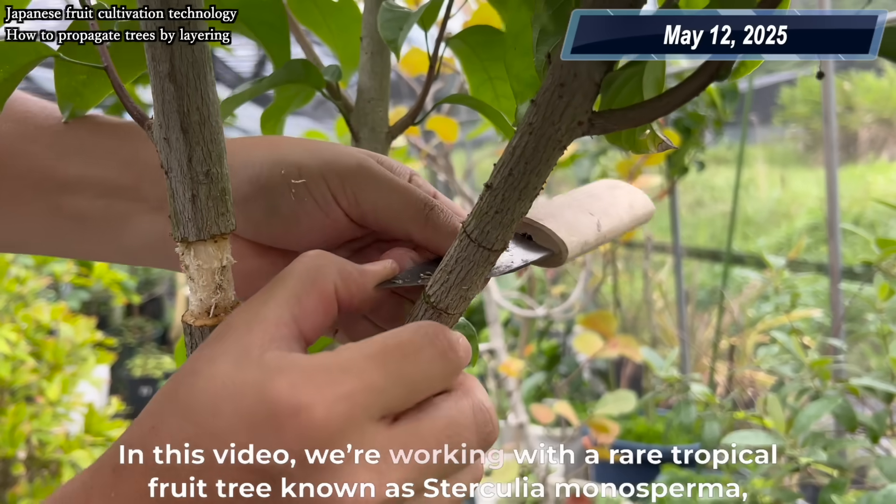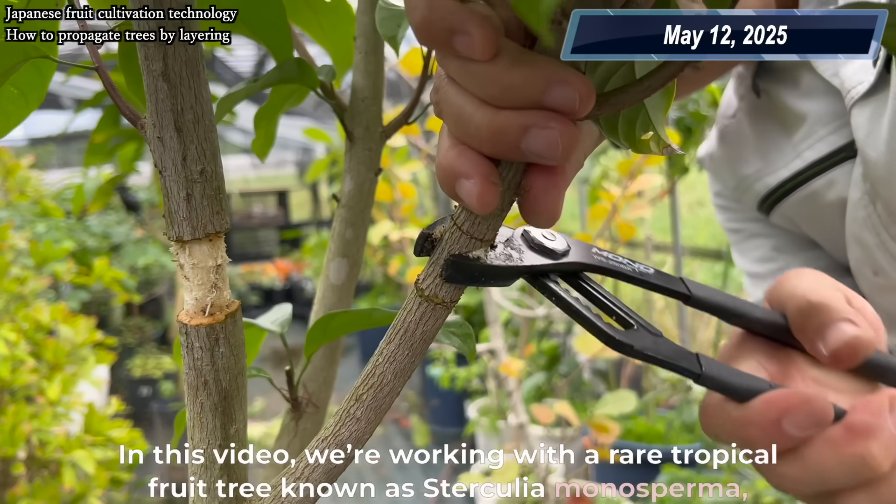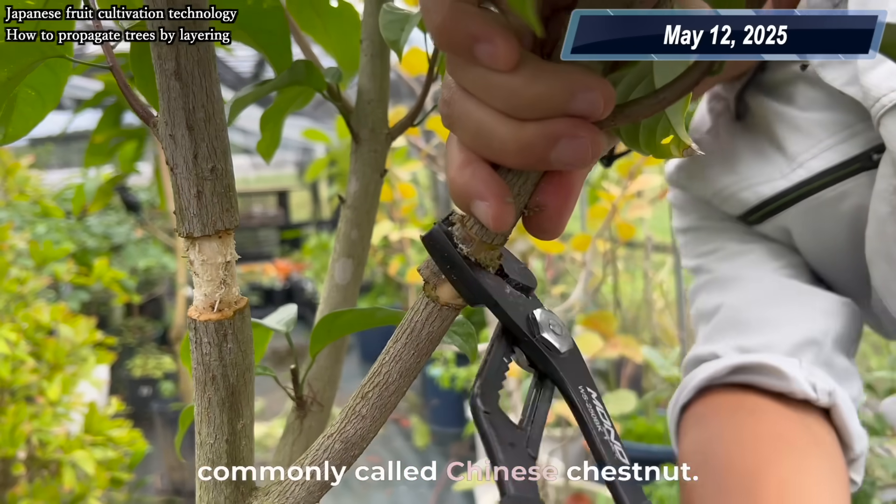In this video, we're working with a rare tropical fruit tree known as Sterculia monosperma, commonly called Chinese Chestnut.